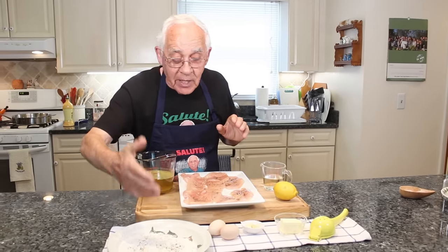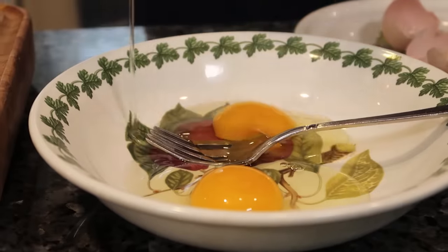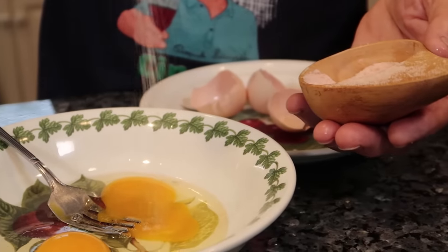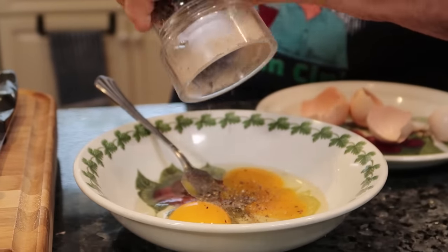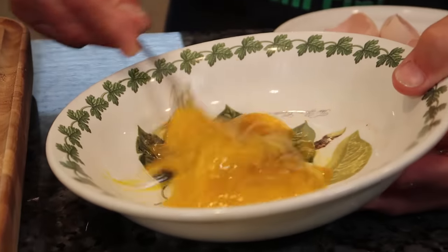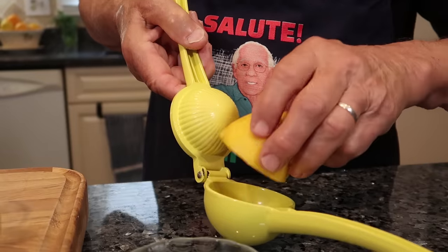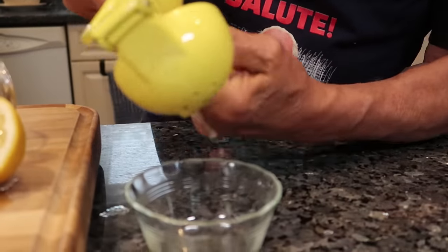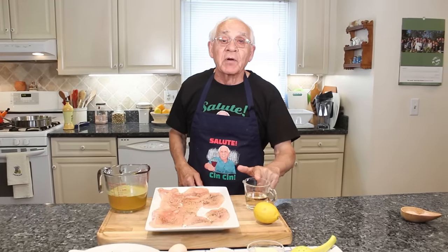For the ingredients, I got chicken stock, flour, salt and black pepper, two eggs, salt and black pepper. I use garlic but I have to take out the garlic. Butter, lemon — I want to cut half a lemon, I use the juice. And my favorite: wine.